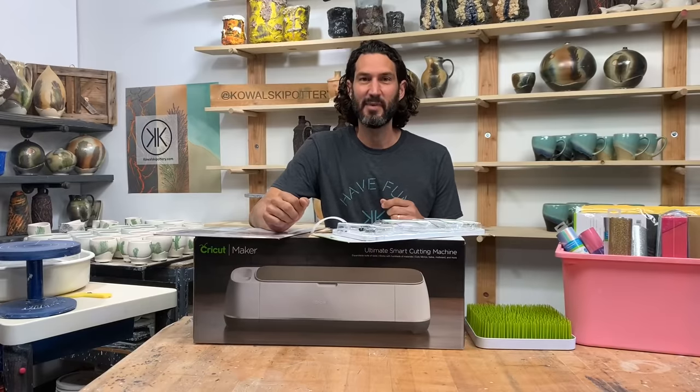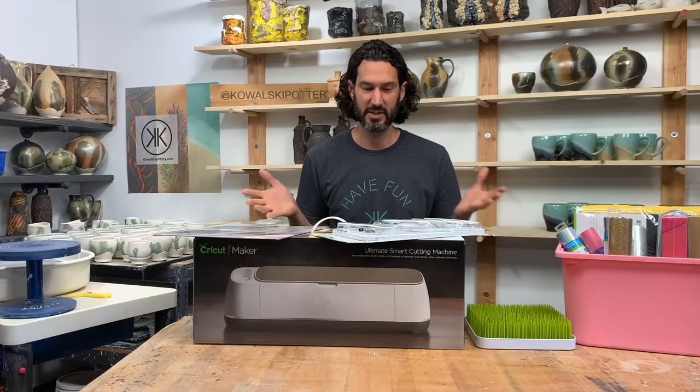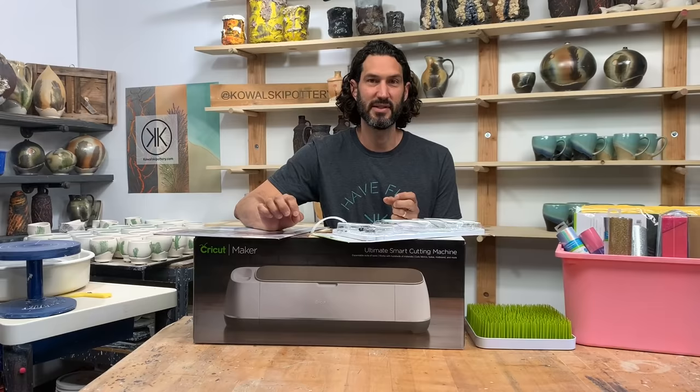Hey everyone, my name is Kevin Kowalski and I am going to be doing a review on the Cricut Maker. Now, Cricut Maker seems like — what am I going to use this for in the clay studio? Well, there's a ton of potential and I'm excited to tap into that and show you what I can come up with. So let's get started by unboxing.